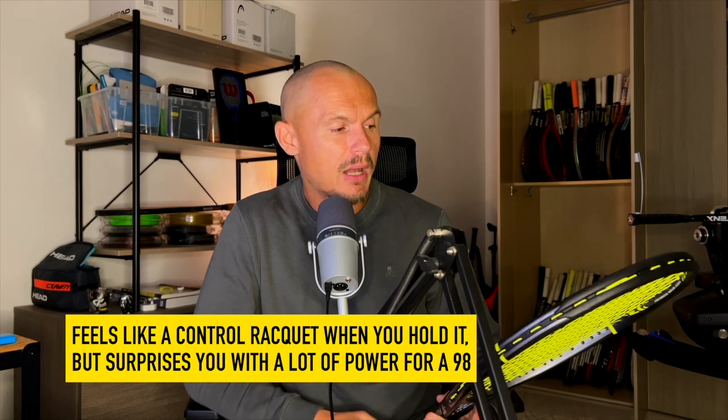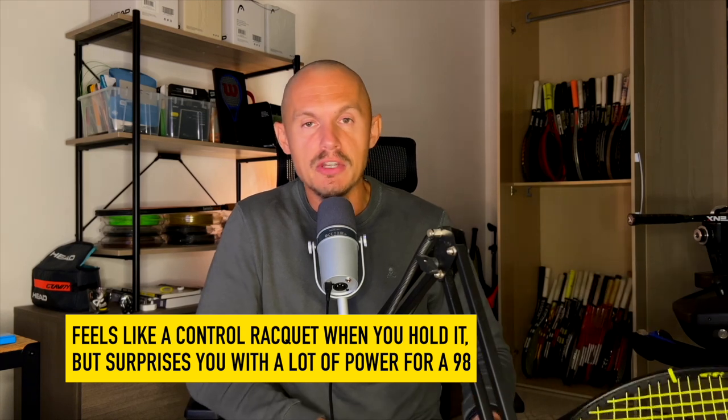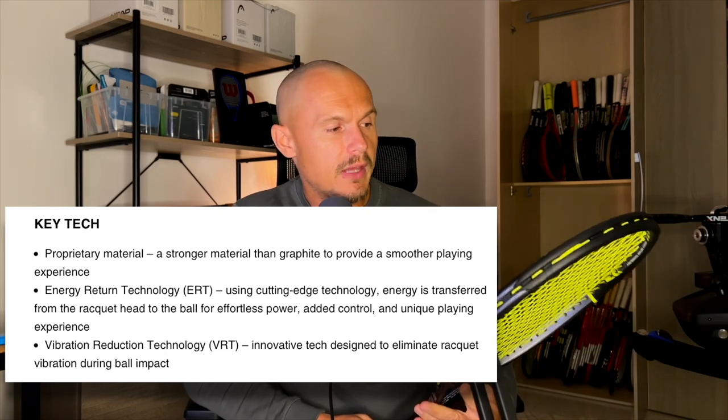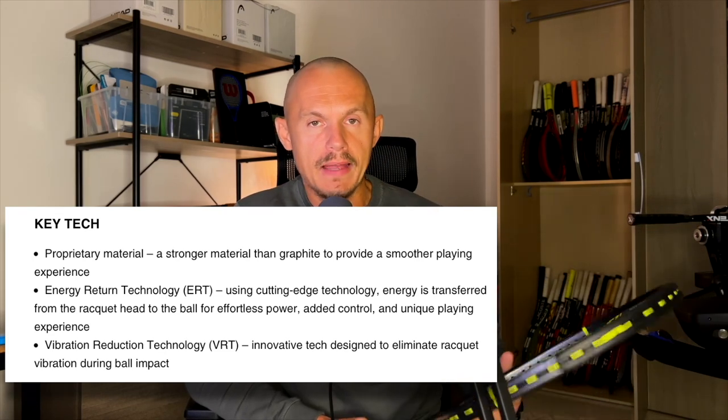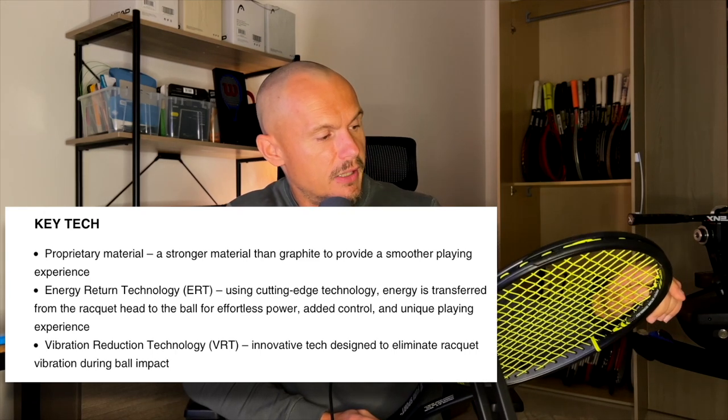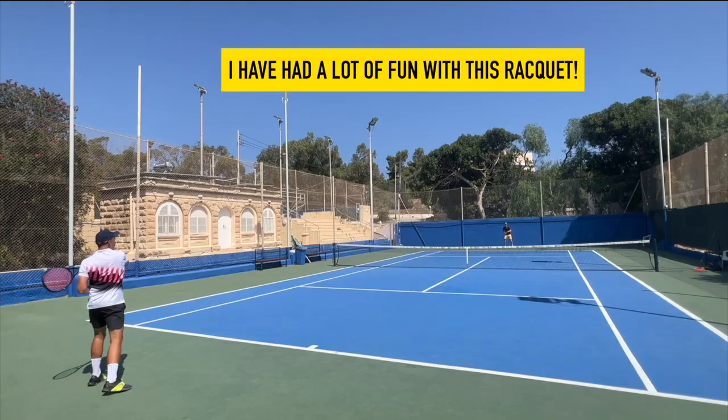I don't know exactly where the power comes from. They talk about different energy return technologies and stuff like that. I'm not super excited about marketing jargon — I really feel like this is mainly lead tape, kind of painted over on the sides, because it feels like there's something going on there. But whatever they've done with this racket, it works.